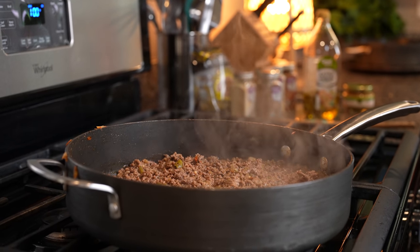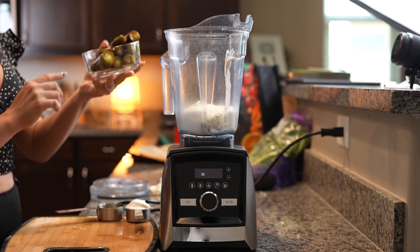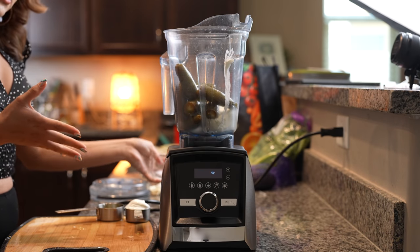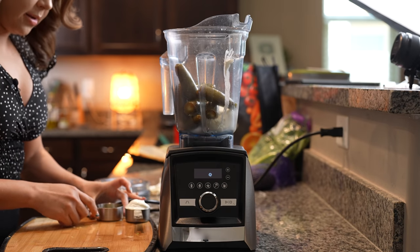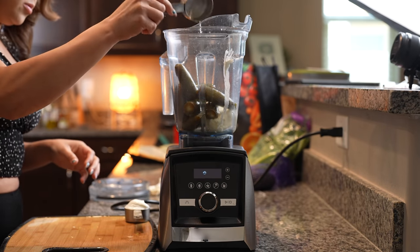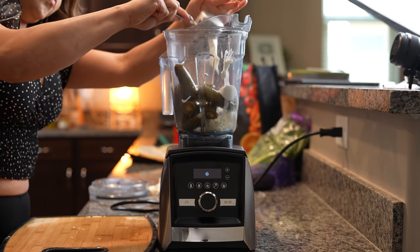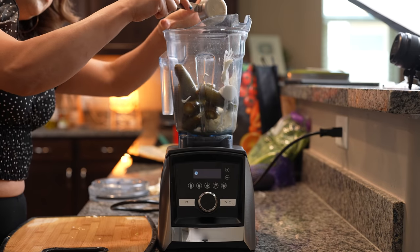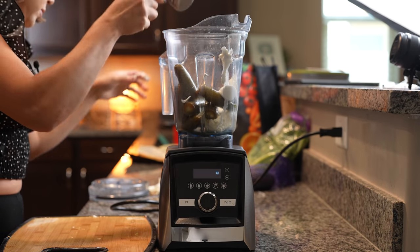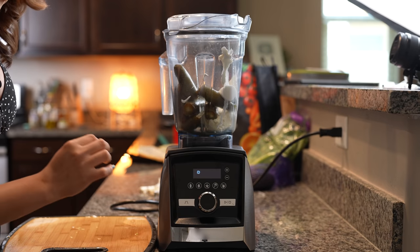While we wait for our oven to preheat, we're going to make our jalapeño sauce. In our blender cup, we're going to add our cream cheese, our pickled jalapeños — depending on how spicy you want your sauce, that's how many jalapeños you'll use. I'm using eight. Then we're going to add half a cup of pickled jalapeño juice, along with half a cup of sour cream. Now we're just going to blend it all together until we have a smooth sauce.